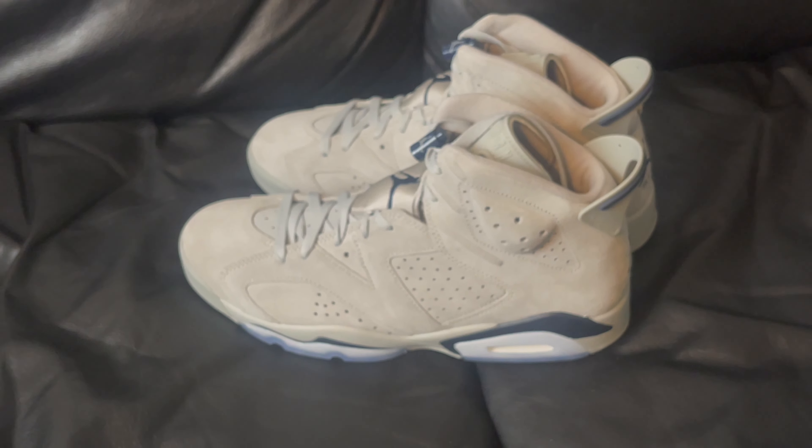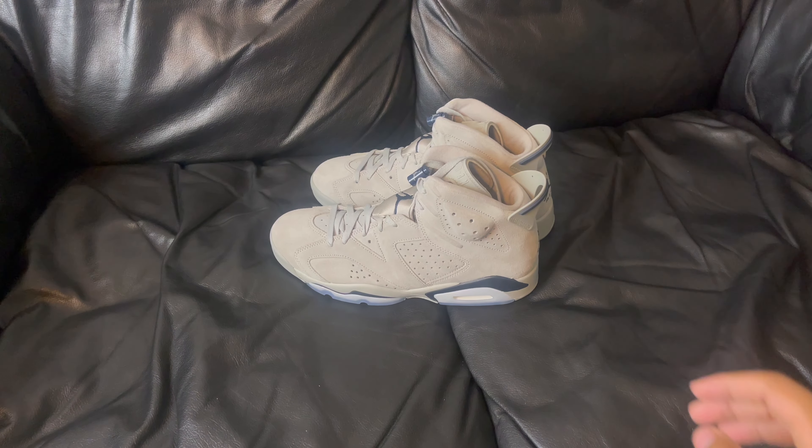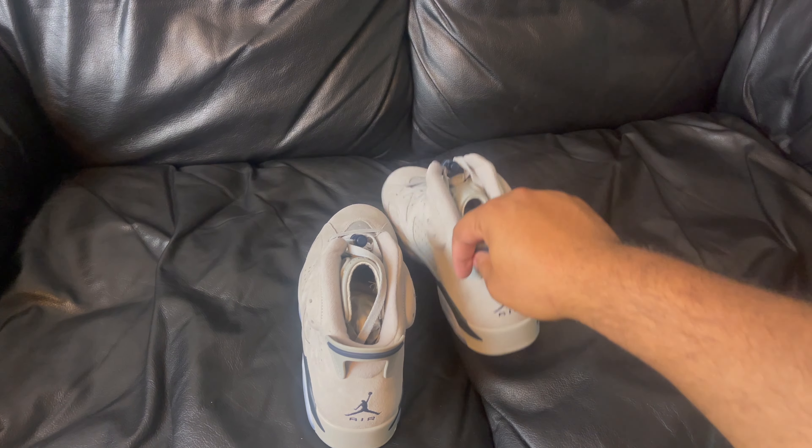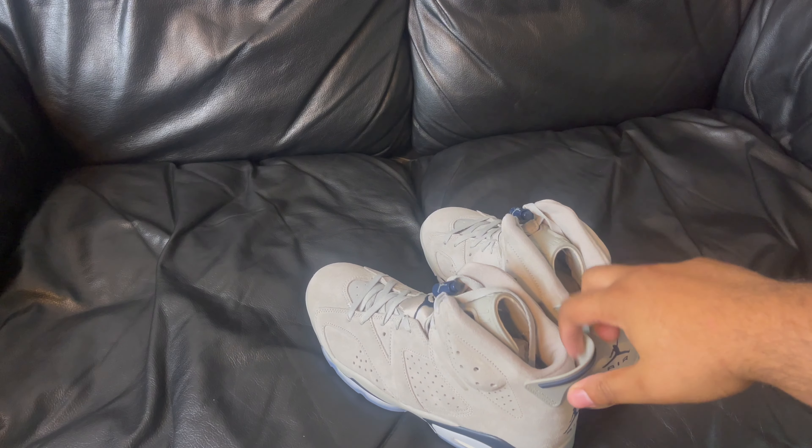This shoe is amazing, in my personal opinion. I like them. For the toe? I think so.